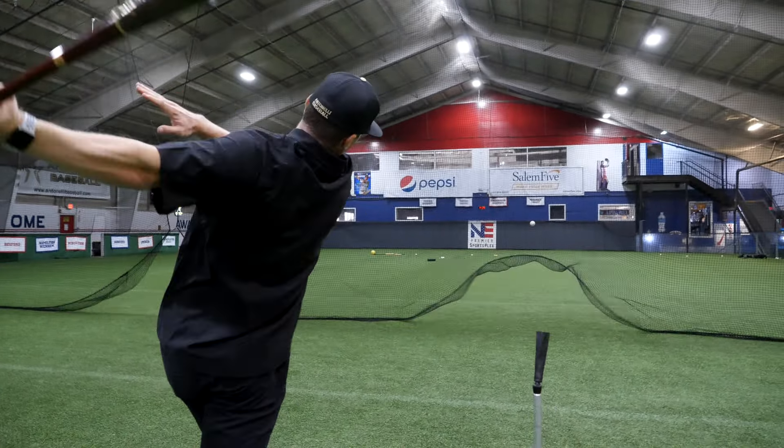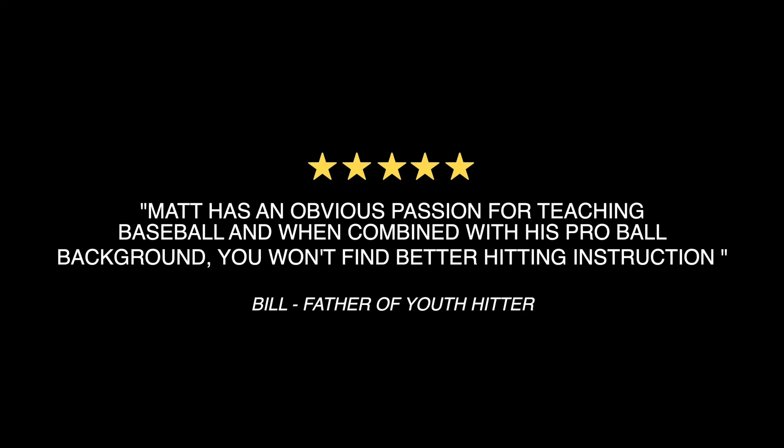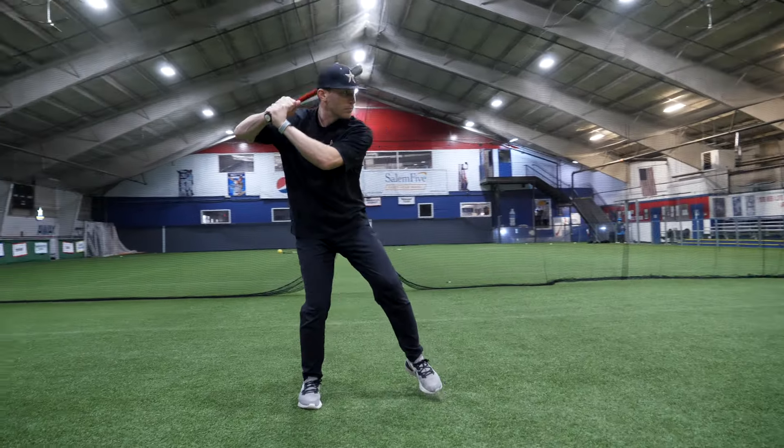Our course has helped hitters all over the country at different competition levels, and the feedback that we've received has been outstanding. The work you put in now will drive your success at the plate this spring. Get the essential knowledge that you need to take your game to the next level.